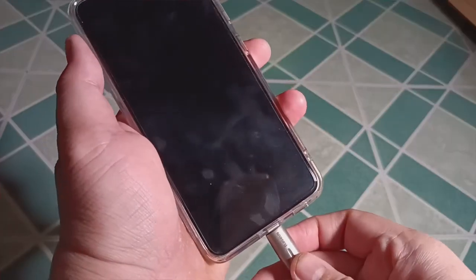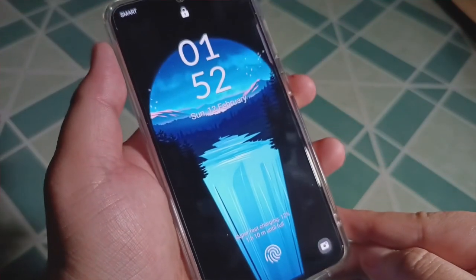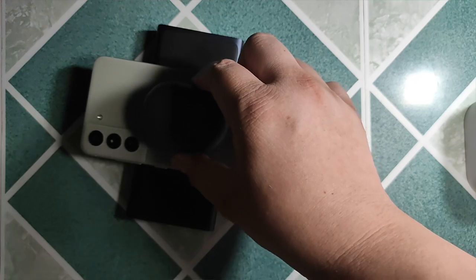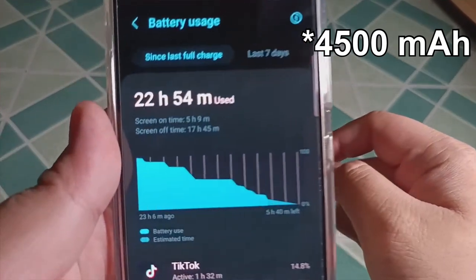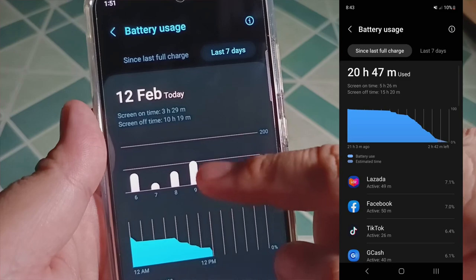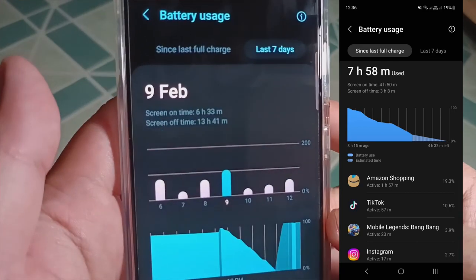On battery life and charging — I can forgive the slow charging speed capped at 25 watts wired, in the name of battery health longevity. I do appreciate that the phone has 15-watt wireless charging and 4.5-watt reverse wireless charging, so I can charge my wireless earbuds. However, battery life performance is where it falls short — the 4,500mAh battery only averaged 5 hours and 30 minutes of screen-on time for casual to medium usage, and just 4 hours and 20 minutes for heavy tasks, with Wi-Fi on and brightness at 20%.